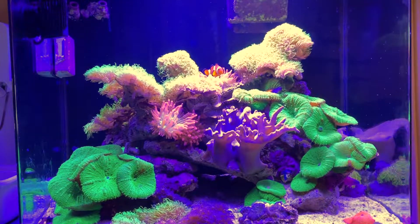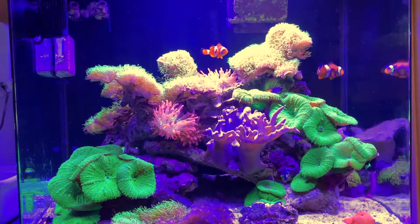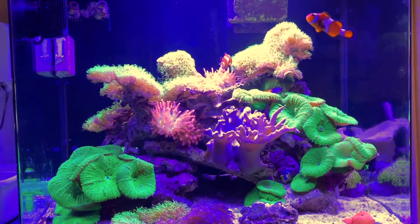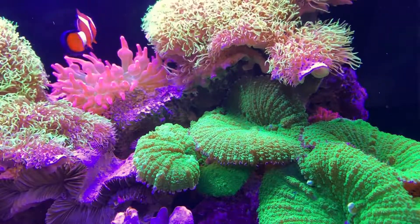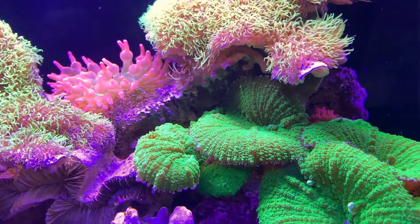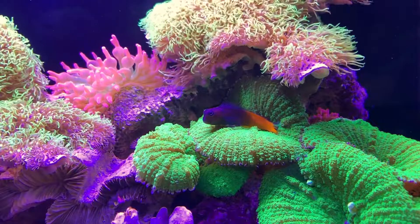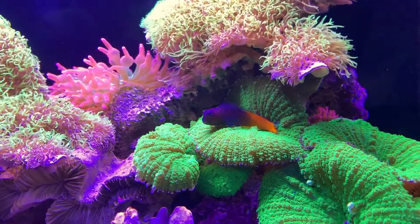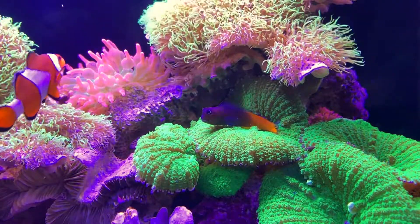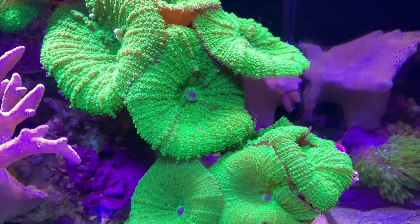Still got my pair of Occy clowns in there, with probably the biggest Occy female I've ever seen — I'm sure someone's got one bigger out there. I got this female as a hand-me-down from a tank that was closing, and I think they had her for a few years before that. I've had her for six years now, so I get the impression she's up into her tens, or even teens perhaps. Really, most of the day you only ever see my female clown swimming around — the male hides.